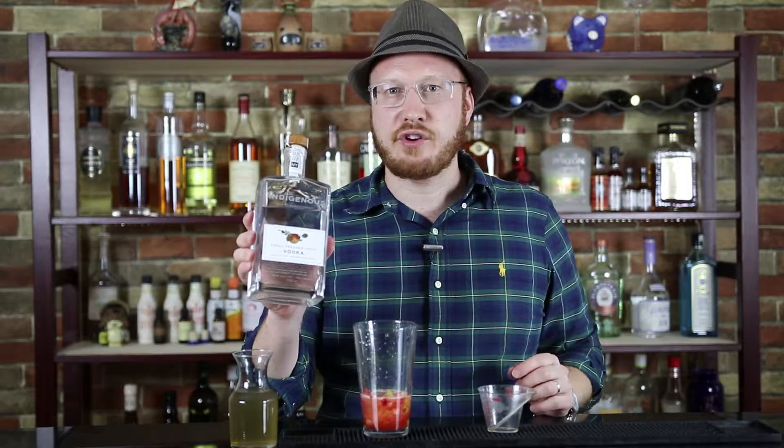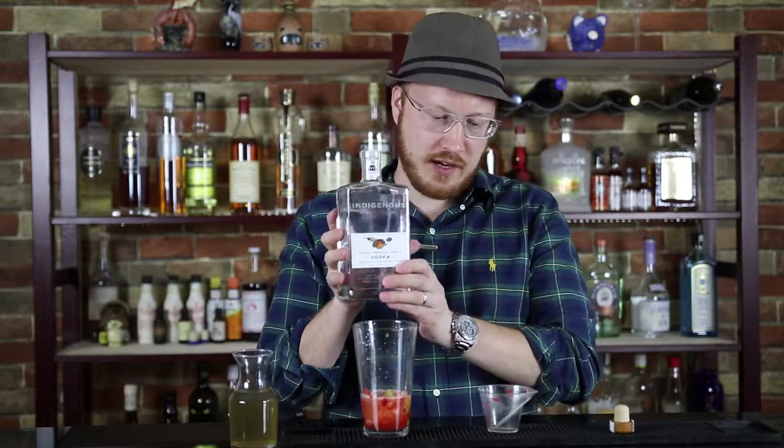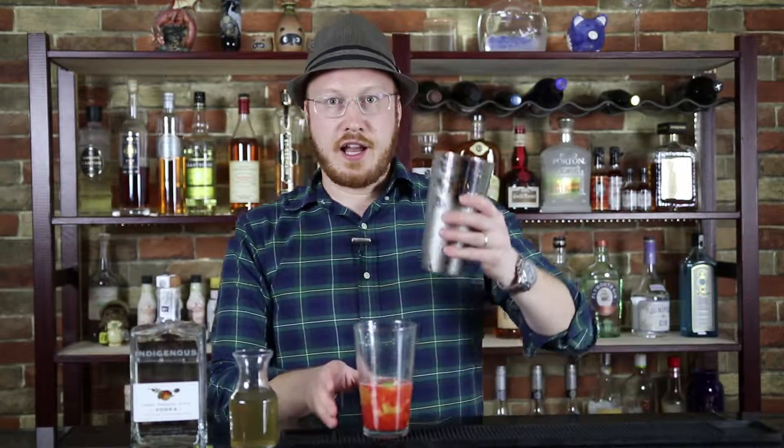This is from upstate New York. This particular apple vodka has an immense depth of flavor — you can really taste the apple skins, and this is really what makes this drink. So two ounces of this, and I have a shaker here which already has ice in it.